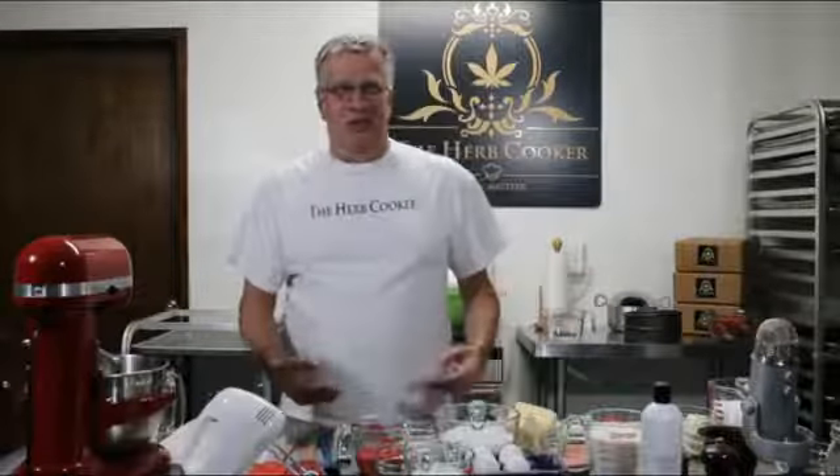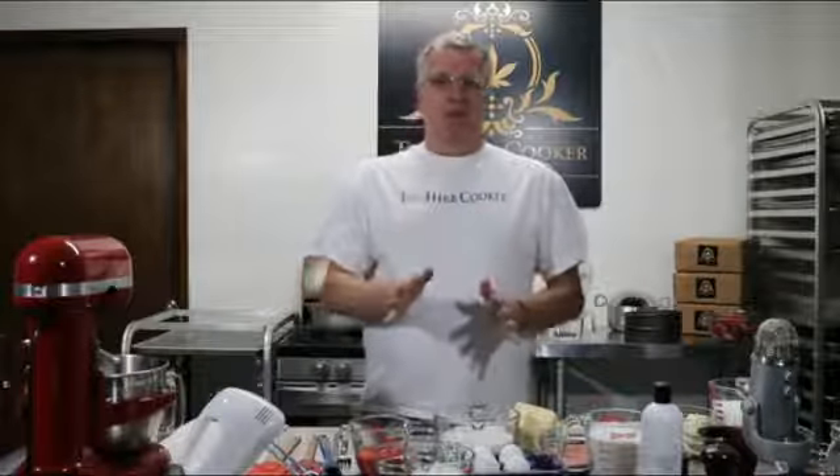Everyone keeps saying, 'Hey, what can you infuse with strawberries?' and I always say strawberry shortcake, and everybody goes, 'I'm so tired of strawberry shortcake, got anything else?' We're going to infuse strawberry cake today and we're going to infuse it with Wedding Cake — a hybrid, also known as Pink Cookies on the East Coast. It's great for relaxation and stress.